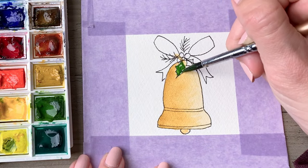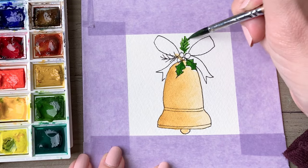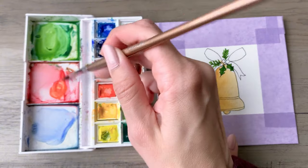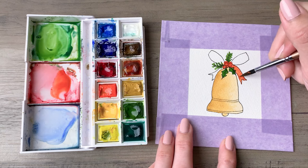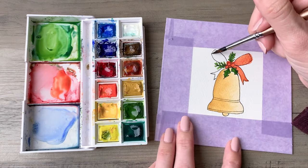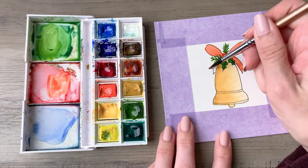Rinse your brush and come back in with more water as you work your way over to the right side to get that really nice shaded effect. Then go back in to the greenery, holly leaves, and pine needles with a really nice deep rich green. Do the holly berries and the bow in red so you get a classic look between the red, the green, and the gold.